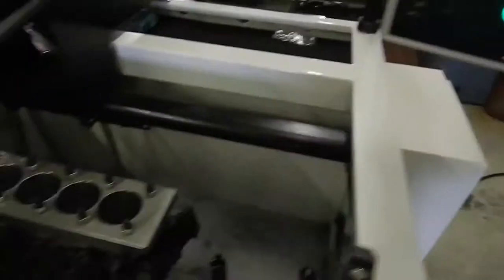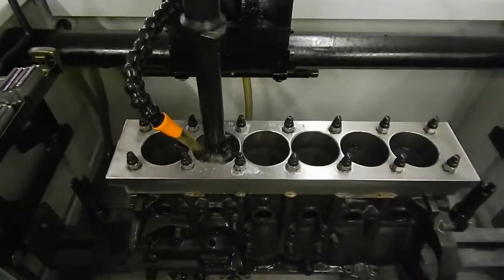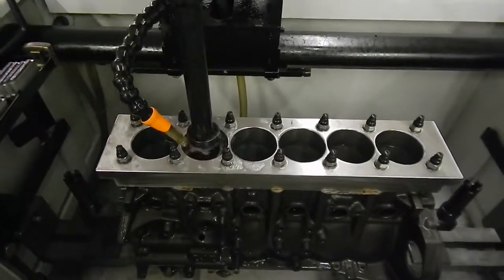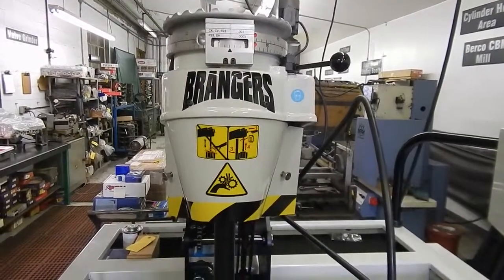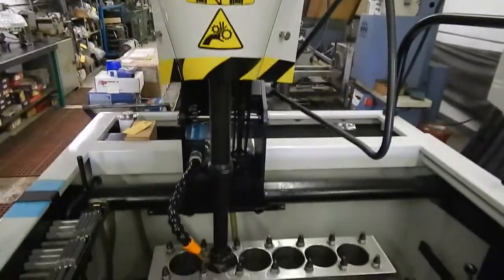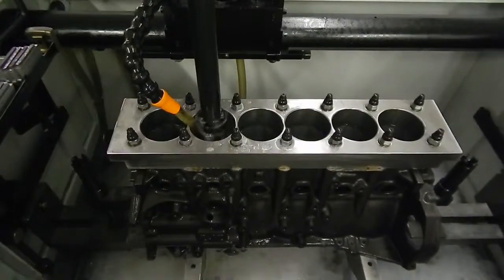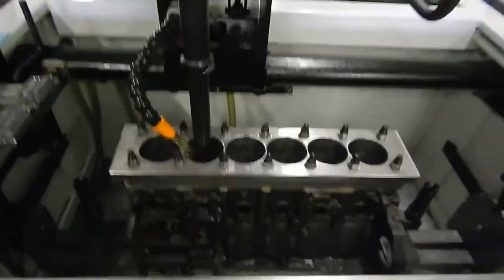What we did is we actually installed billet main caps on this block. We machined the crankshaft — it took six and a half pounds out of the crank. It's going to go with a billet aluminum rod and the new asymmetrical J&E piston. This particular engine's on alcohol, it's going to a guy in Germany, and it's going to make about 1,800 horsepower. It's got a ProMod 98mm billet turbo on it.